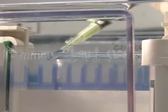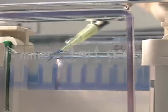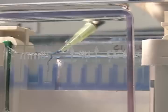Almost always these protein samples are going to be in a sample buffer that contains SDS and beta-mercaptoethanol — which is the lovely smell — and bromophenol blue, so you can actually see it loading.